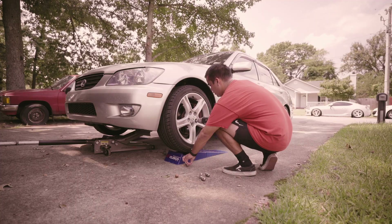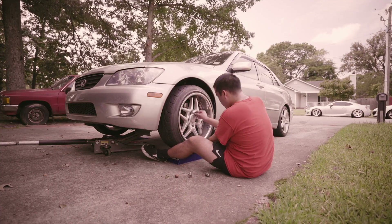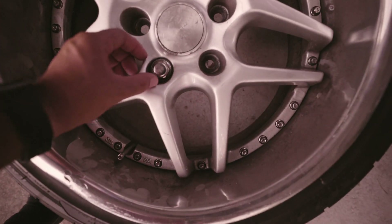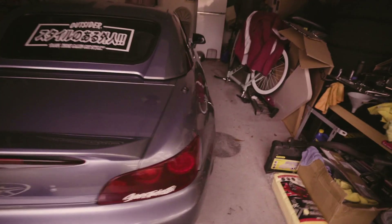Thinking of throwing these 215-45 Kendos on eventually for the IS. Alright, ran into my first issue — these stock lugs don't really go past the face of the wheel for me to safely test fit these. So what I'm thinking is taking lug nuts off the S2000 since it's the same thread pitch.